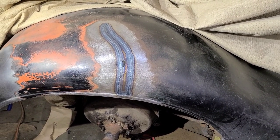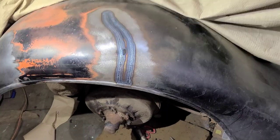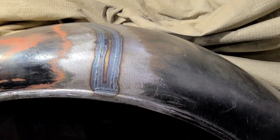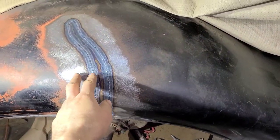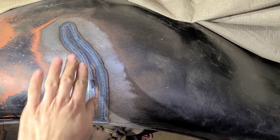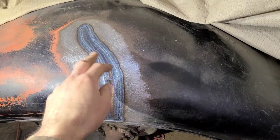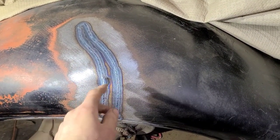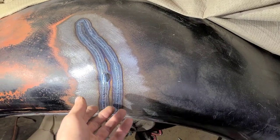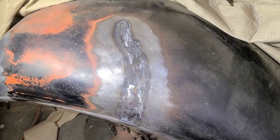We've got a good solid weld, good penetration, nice and hot, and it has sunk in a bit especially along the top here. The reason for that is every time you weld something, it expands slightly and then contracts - it contracts or shrinks more than it expands, so that leaves us with a low spot. What we'll do now is get these welds sanded down, then go with hammers and dollies to start pushing it back into shape and stretch it back to where it's supposed to be. There are the welds sanded down.